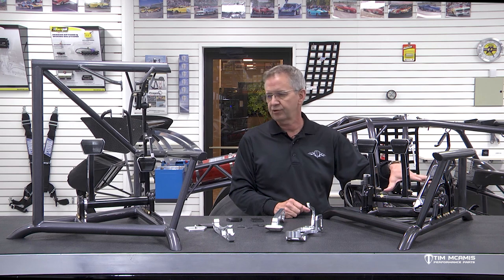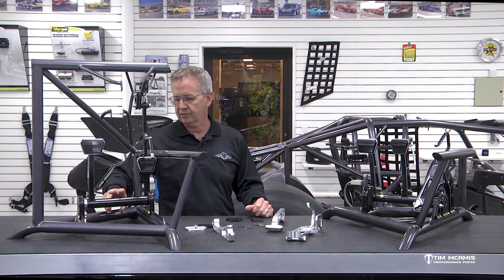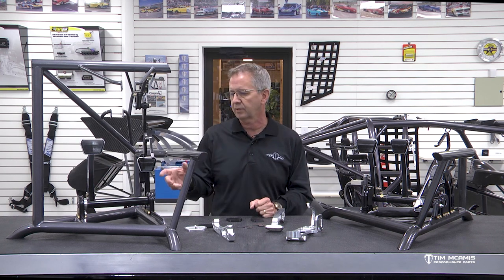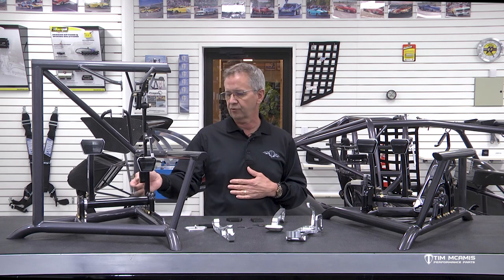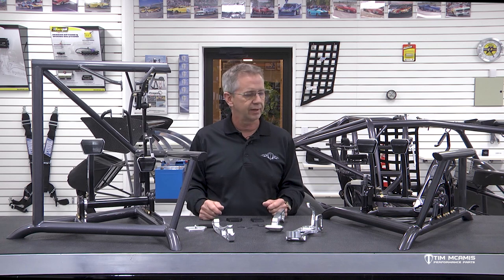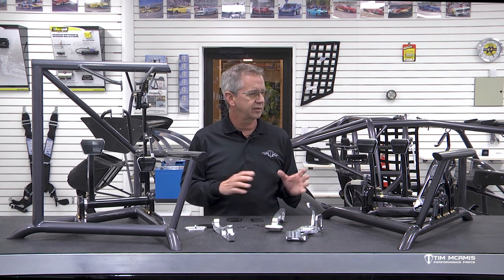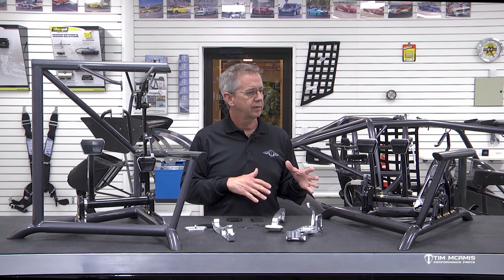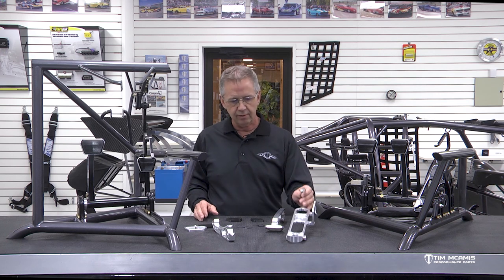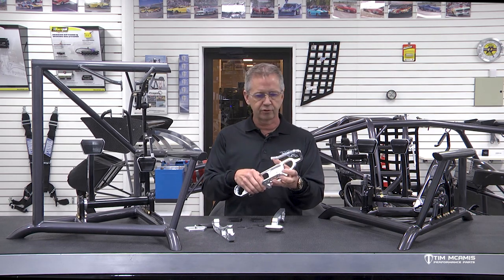It comes just like you see it. The only thing you'll have to do is this particular tube, which is 4130 with tabs welded on it, so it will need to be finished. This one is black powder coated — it can be painted or a multitude of things, but it looks better blacked out. These kits come complete with all the hardware, ready to drop in. They are very, very well thought out. All of them have the toe returns on them.